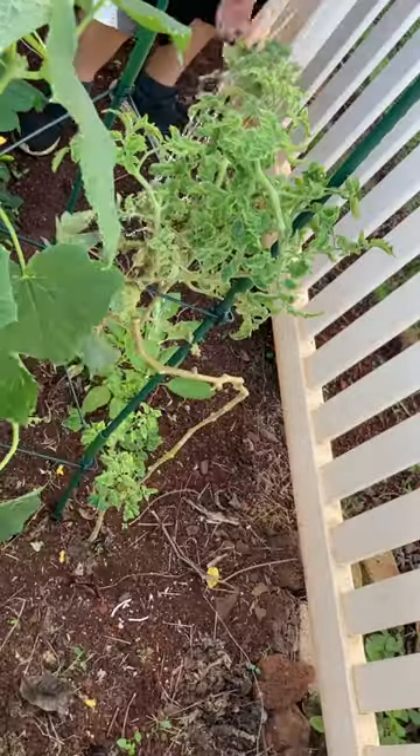And here's the end result. I think it looks pretty good, and now these guys have a little bit more room. I then removed the old tomato fence and connected it to the cage.